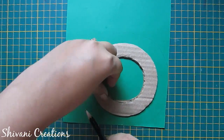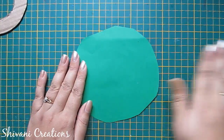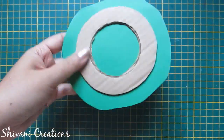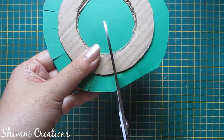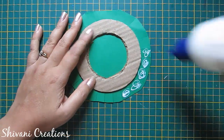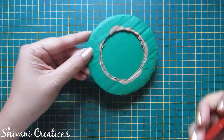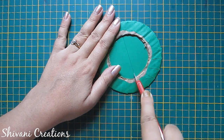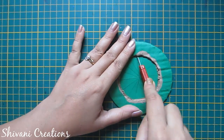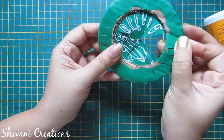Now I will wrap this ring with green color craft paper. I am making an outline by leaving some gap. Cut this paper shape and attach the ring with this green paper like this. Now cut the edges, add glue on edges and fold it like this.